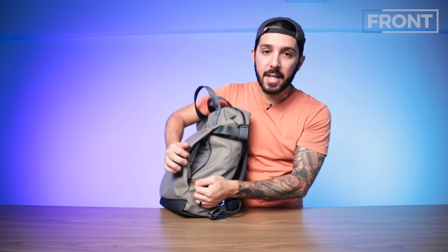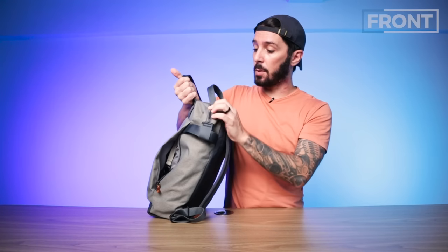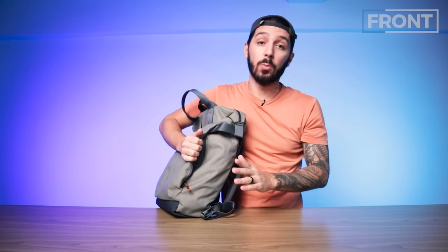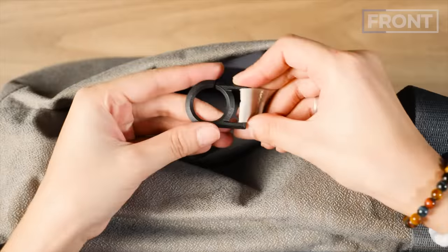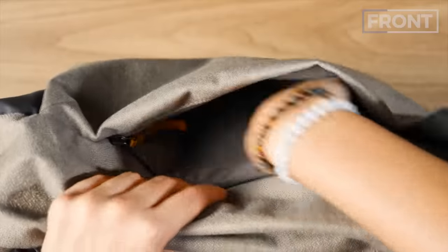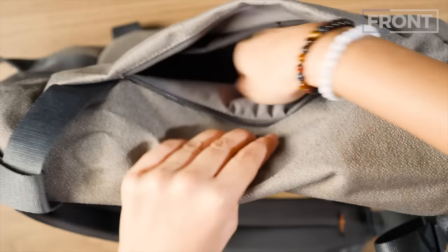They're basically the same minus one difference. Each pocket opens with a YKK zip — non-PU coated. It should be noted that none of these zips are PU coated, which is going to be a deal breaker for some of you. On the left side you have a key ring solution but no other additional organization. And on the right side you actually have a pocket inside.